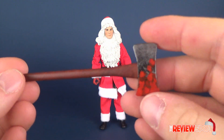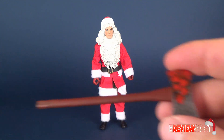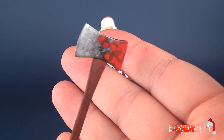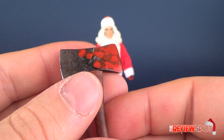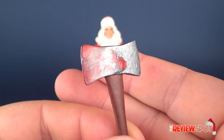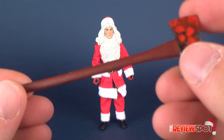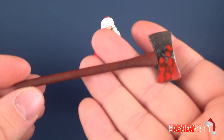He gets a couple of accessories but not really a whole lot. He gets his axe — I've already done an unboxing of this with the Scream Factory release of Silent Night Deadly Night. While I do like the look of the axe, it has a somewhat picture quality to it, meaning it looks like a photo of blood and metal over top of the plastic. The handle has been left pretty vacant of color — it's got a kind of burgundy chestnut sort of color with some grain work, but very minuscule.